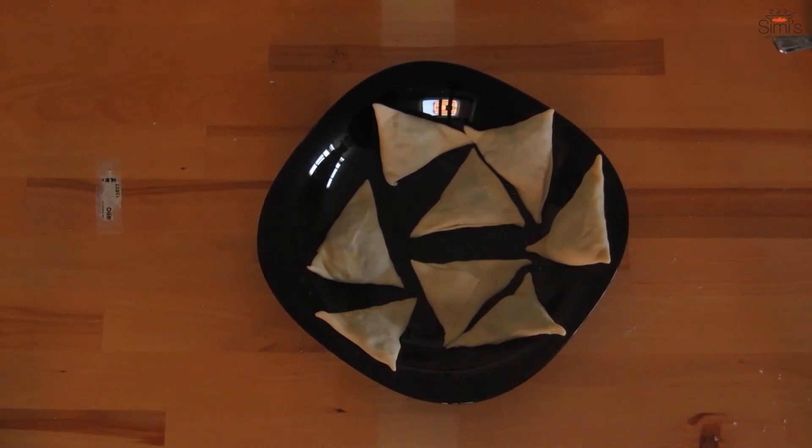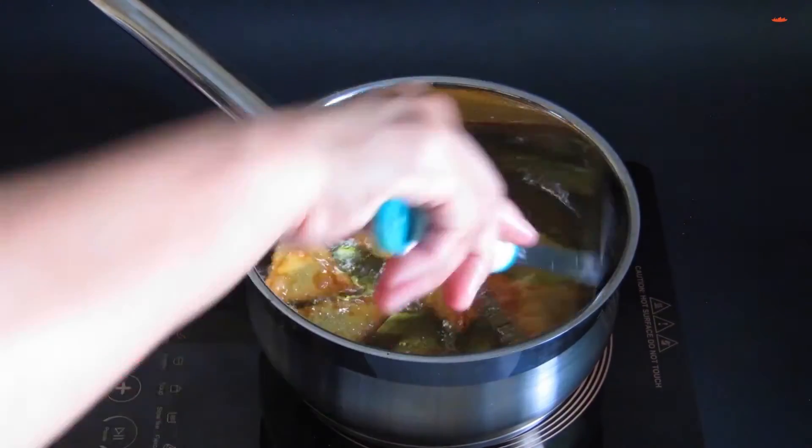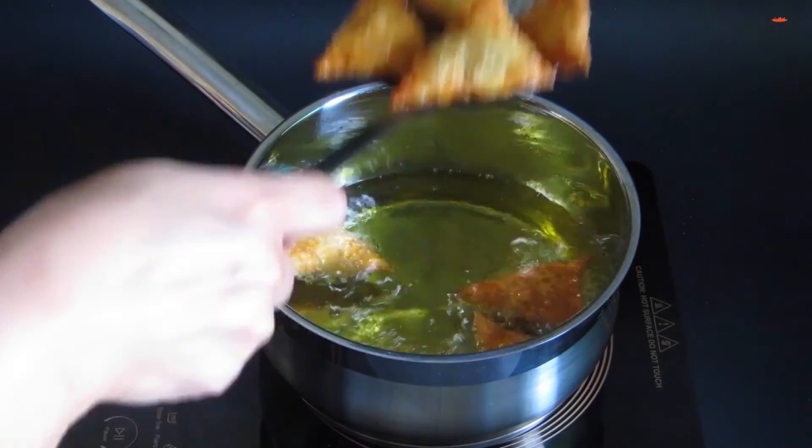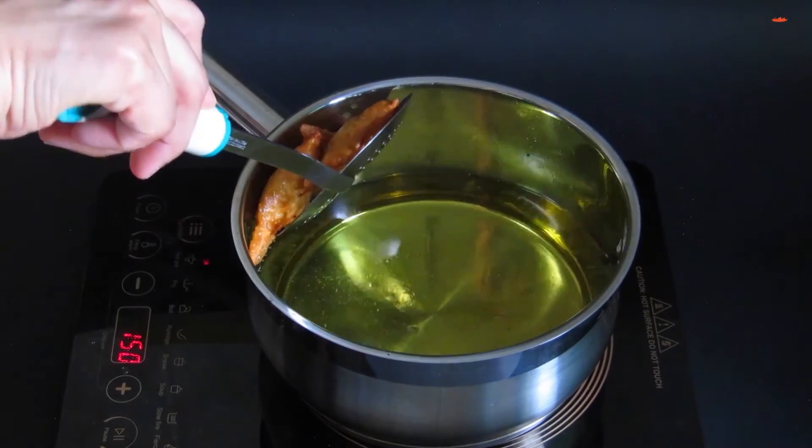Frying time! Place the samosas in hot oil and fry till golden brown. Oh la la — I have started getting a yummy smell. And the samosas are ready now.